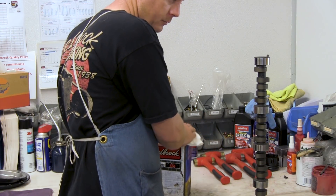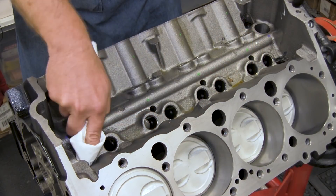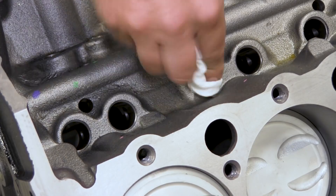Let's get started. Once you have your new camshaft, you'll need to wipe it off with mineral spirits or solvent to remove any dirt, debris, or rust preventative oils. Clean the lifter bores to remove any previous oil, residue, or dirt.